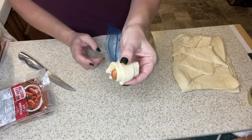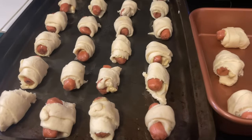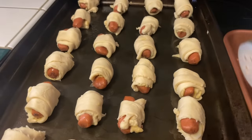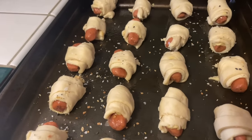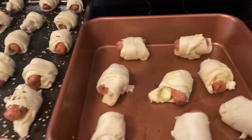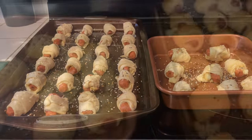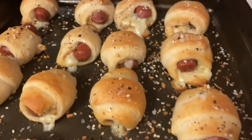I'm going to keep rolling these up, then I'll show you what we do before we put them in the oven. Here are those fancy pigs in a blanket all rolled up with the Dijon mustard and the gouda cheese. The recipe says to sprinkle the tops with everything seasoning. We're going to put these in a 375-degree oven for 10 minutes. Here they are out of the oven — they look so good!